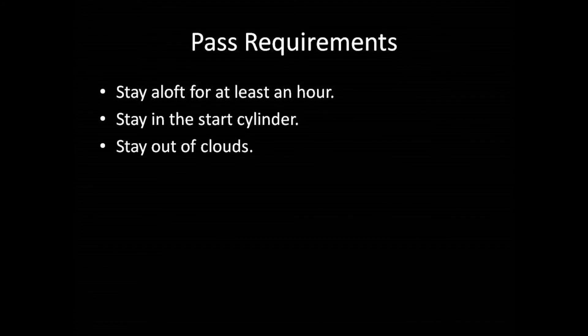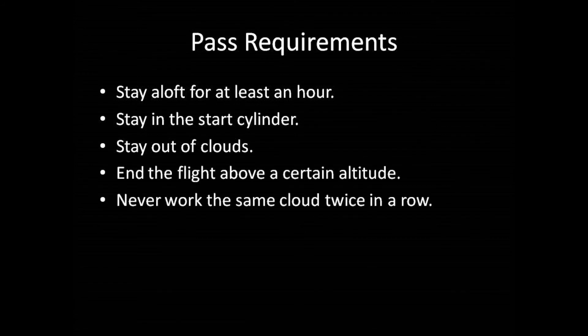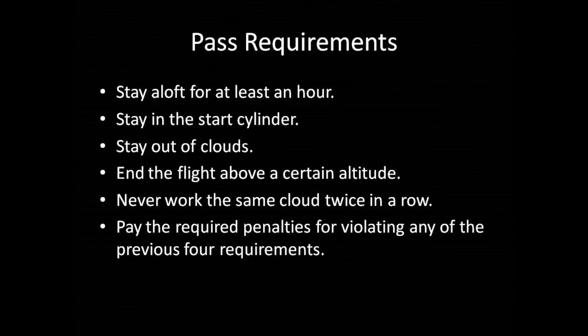To pass this exercise, you must stay aloft for at least an hour, stay in the start cylinder, stay out of clouds, end the flight above a certain altitude, and never work the same cloud twice in a row. One of the main purposes of this exercise is to practice finding thermals — so once you leave one, go find another one. If you violate any of these last four requirements, you must pay the associated penalties.